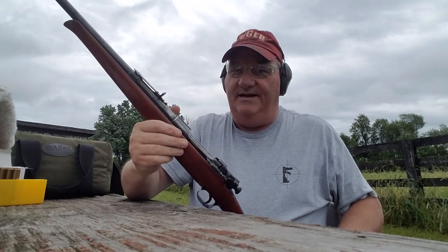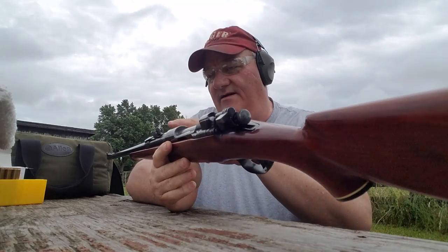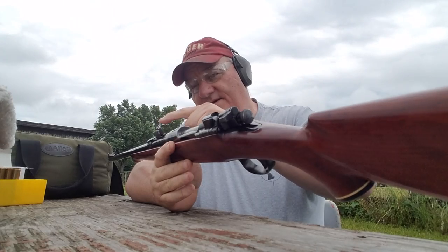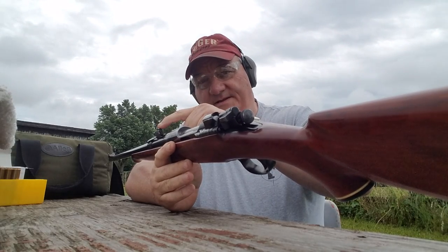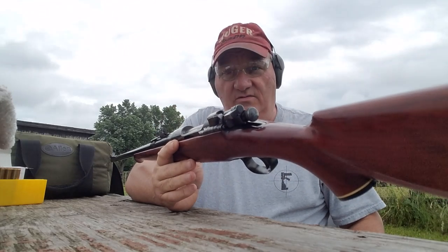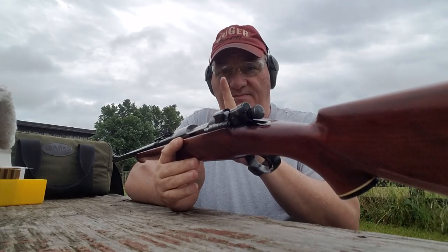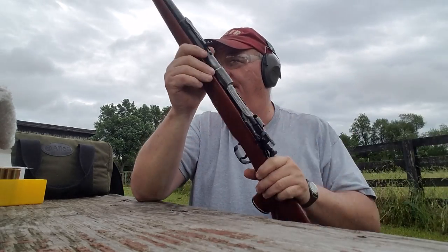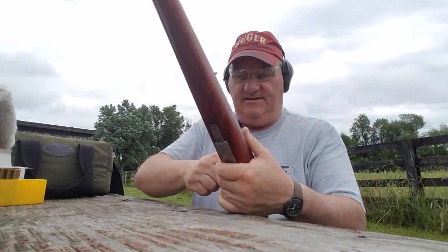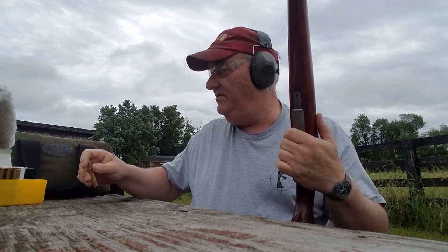Oh god, that was a hit! This guy has a buckhorn style rear sight on it, where you have a great big wide V up at the top, and then it V's down to a really narrow aperture. How you do that is you simply move your bead up and down in that V. That gives you some Kentucky elevation. Rifle works smoothly.